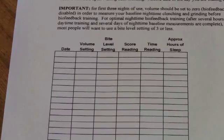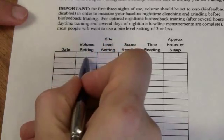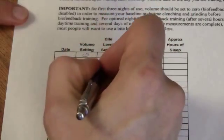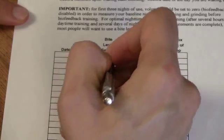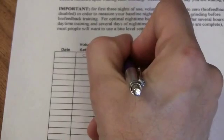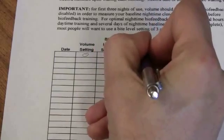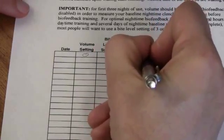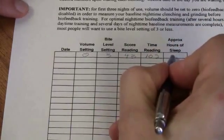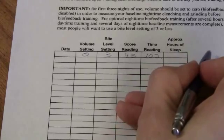So if this was my first day of baseline measurement, I'd fill in the date here on this blank. I'd fill in the volume setting, which is 0. I'd fill in the level setting — I had the bite level trigger set at 3. I'd fill in the score reading, which was 43. And I'd fill in the time, which was 102. There's also a blank to fill in the number of hours that you sleep, and I also recommend that you put a comment about how you feel in the morning.